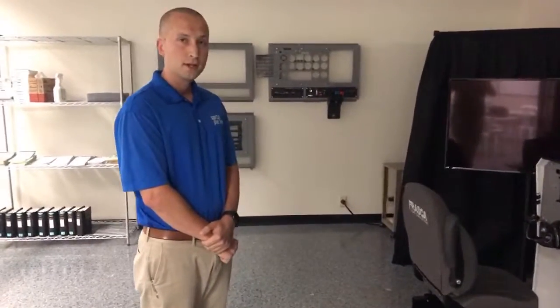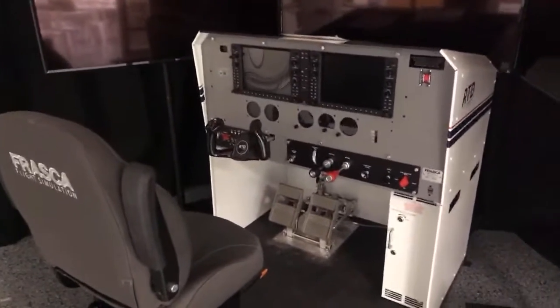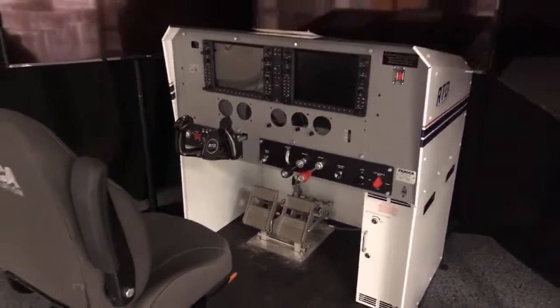A great thing about the RTD is it comes installed with the Nexus G1000 software, and what that means is as you are flying the plane the G1000 will indicate exactly what it would in real life flying the said system.